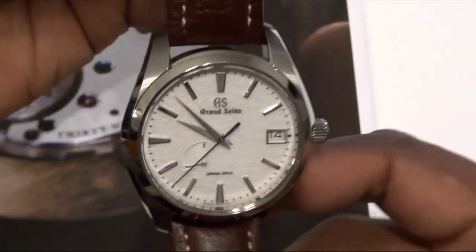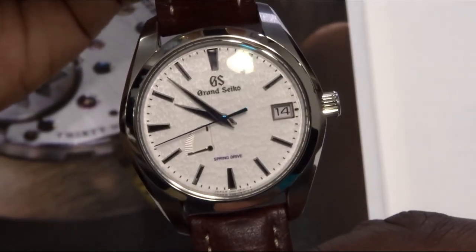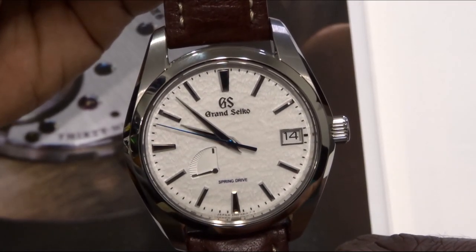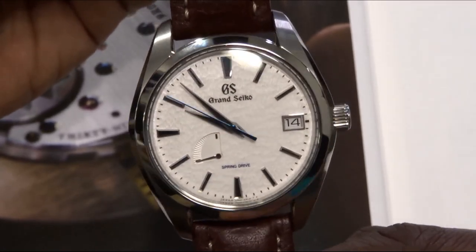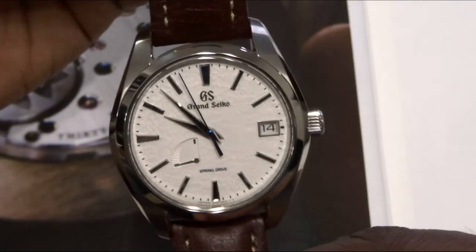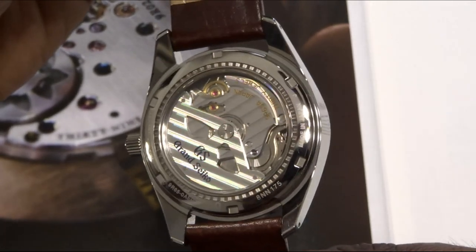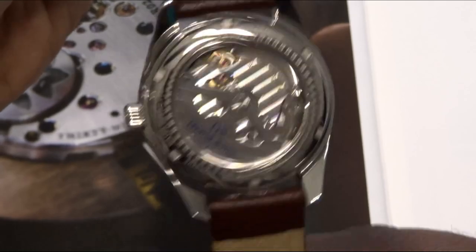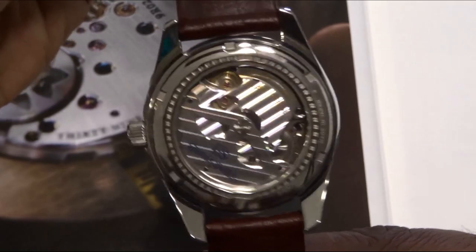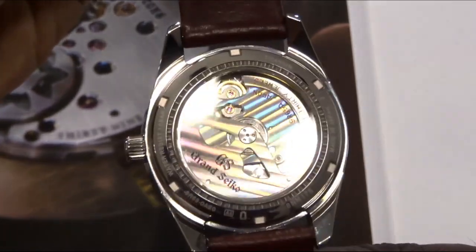What spring drive really is, is a mechanical movement — a hairspring powers the mechanical movement, just like any other mechanical watch, automatic watch, or a hand-wound watch. But instead of having an escapement and a pallet fork, it has what they call a glide wheel.